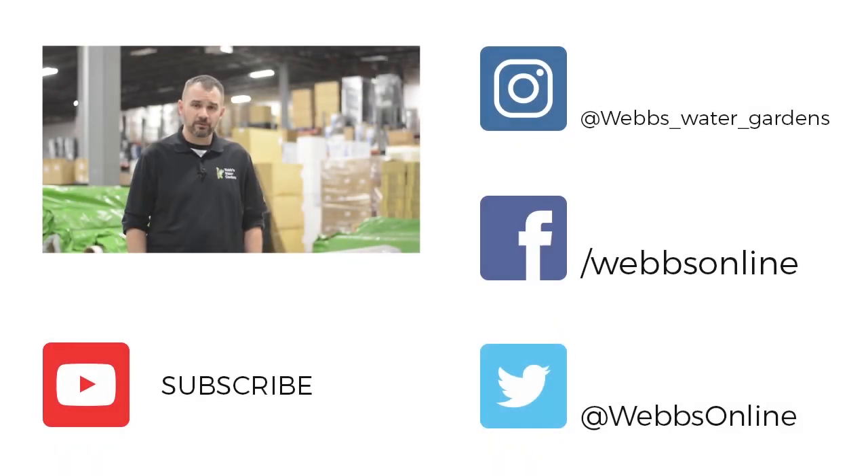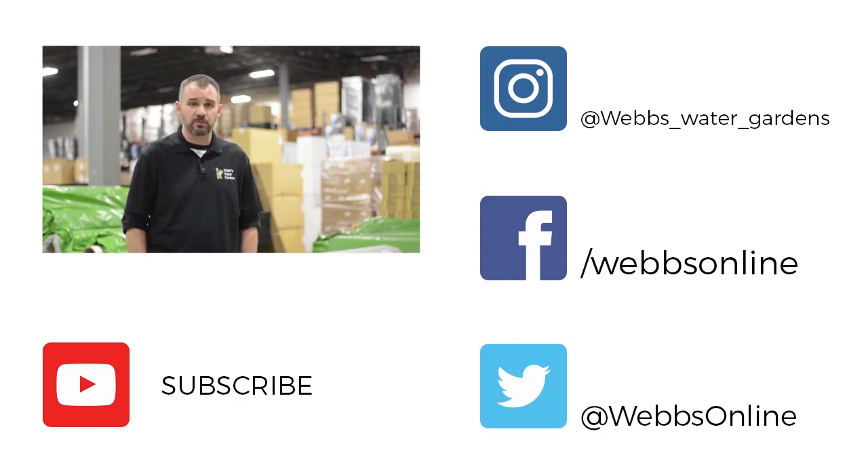Thanks for watching our video. Don't forget to leave your comments and questions below. We want to make sure we're making the right videos. Don't forget to follow us on our YouTube channel and all our social media platforms.